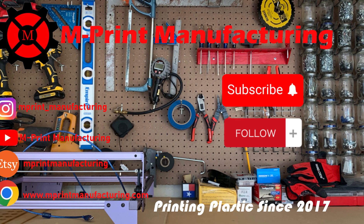Thank you all for watching this video. Check out the links listed in the description below, support the channel, and visit our Etsy page. If you like what we do here, please leave a like and subscribe to our YouTube channel. I hope your prints turn out awesome and I'll see you in the next video.